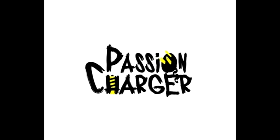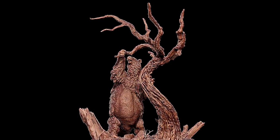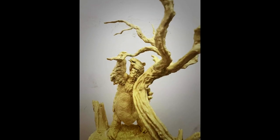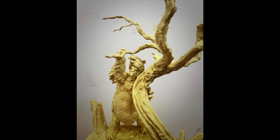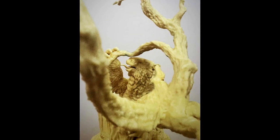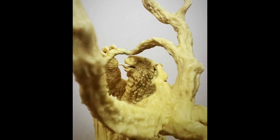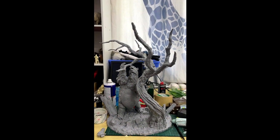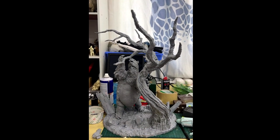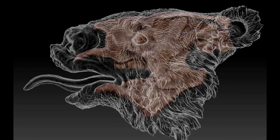I also wanted to let you guys know that the Megatherium from Passion Charger is officially up and available for sale. It is available in two different scales: a 1:35th scale version and a 1:18th scale version. That's pretty much the standard for the Passion Charger line, as they usually produce two different size ranges depending on what type of collector you are. I often stick with the 1:35th scale, which is pretty much everything I've acquired from them so far — really cool to display them all in one scale next to each other.